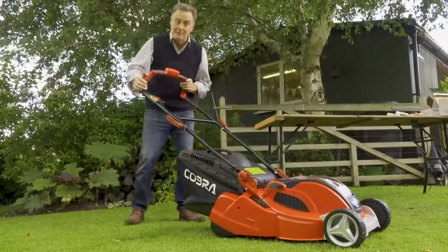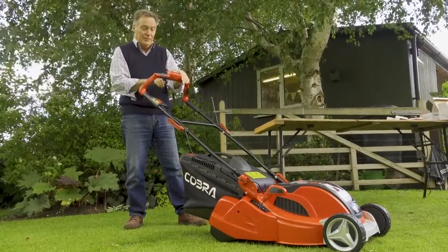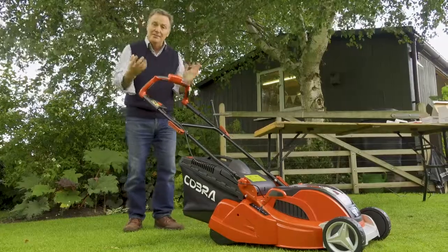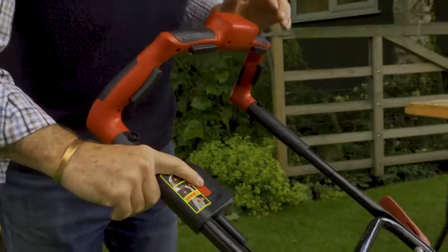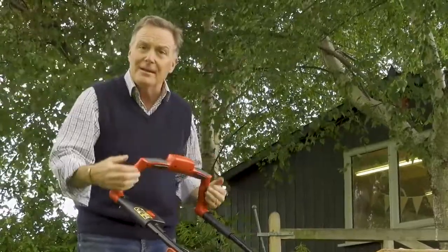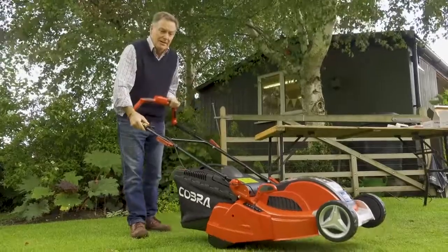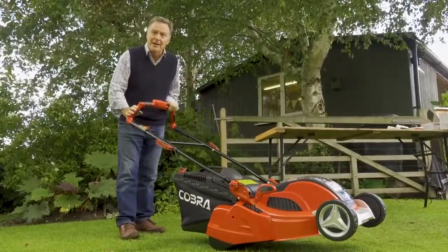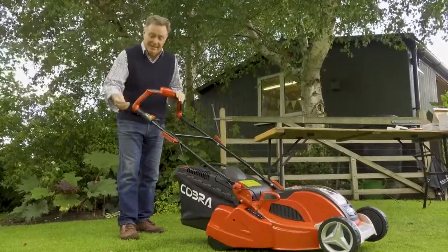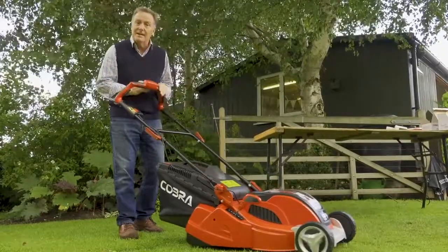Let's have a look at the controls. On the back of the handlebar we've got a battery indicator - push the button and it shows the amount of power in the battery. To start the mower there is a red button that we have to depress, and we've got black buttons around the handlebar - we can push any of those. So we push the red button, then a black button to start it. To stop we just release, and to start again we have to go through that procedure - red button then black button. It really is easy to operate.